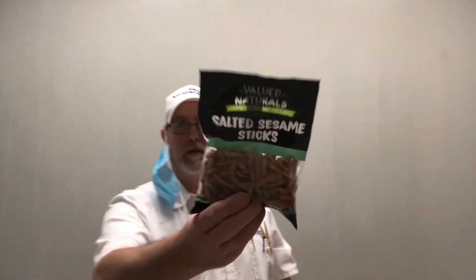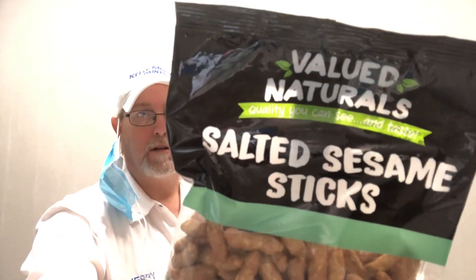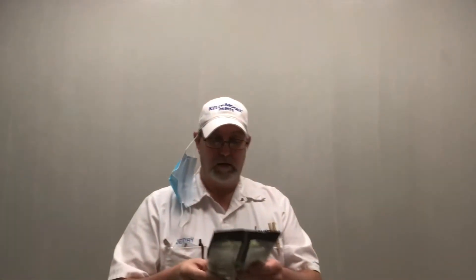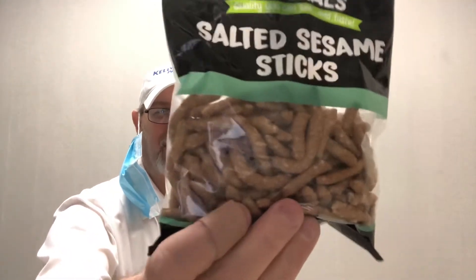Hello, I'm Jerry Fort. I'm gonna review this Valued Naturals salted sesame stick. 'Quality you can see and taste.' These sound kind of good. I like these type of things. These are also good on salads I think — one of the items you see at a salad bar or something like that.